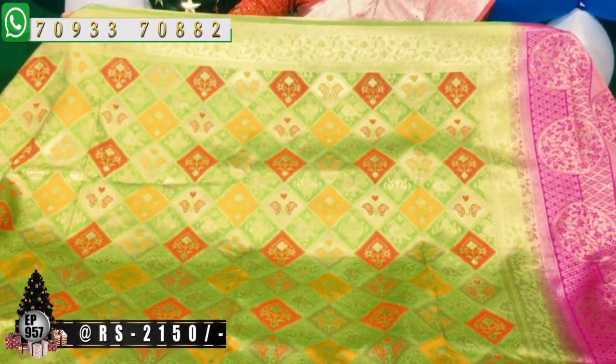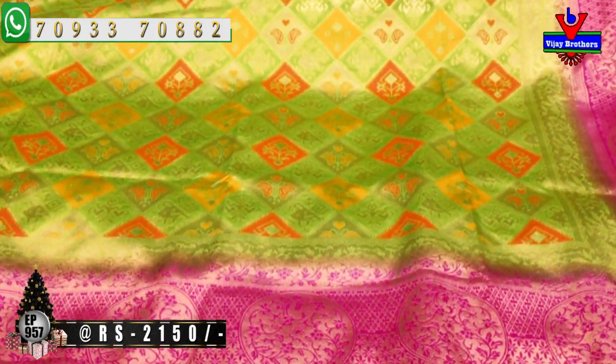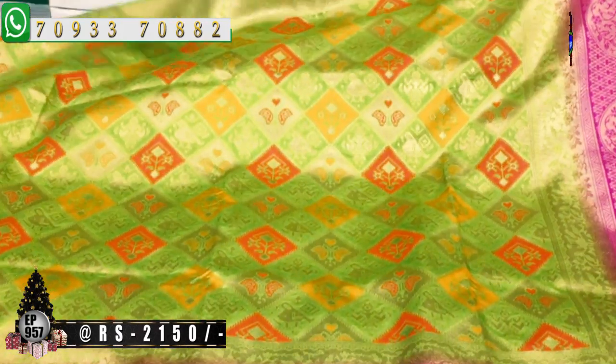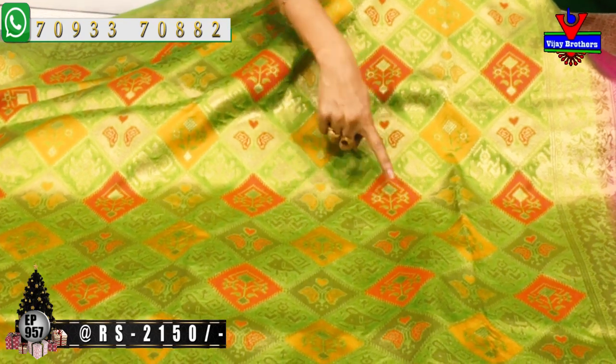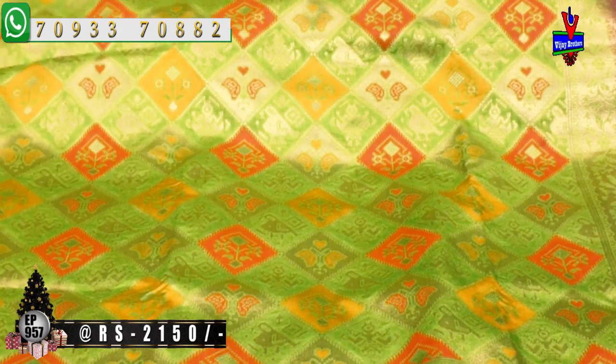Iti shaded border antey. Sari body kuda green color untundi. One side matram pink color lo shaded border icharu. Pine border ho same green color lo creeper design. Sari middle lo oka box silver color, oka box gold green color, oka box red color, oka box sandal color. Prathi oka diamond design lo chakka ga oka banarasi design ane edhi icharu.